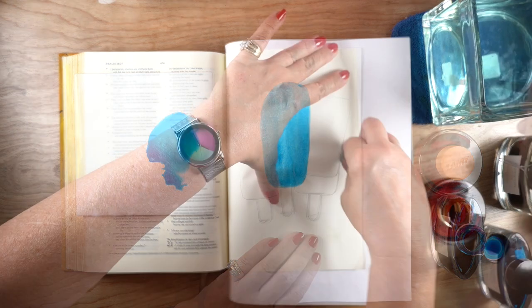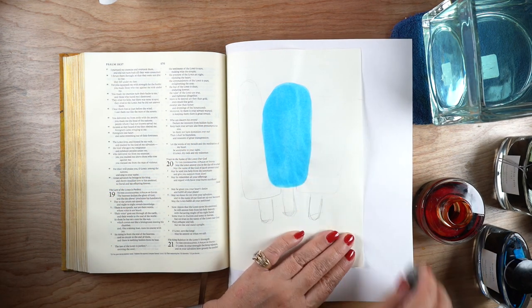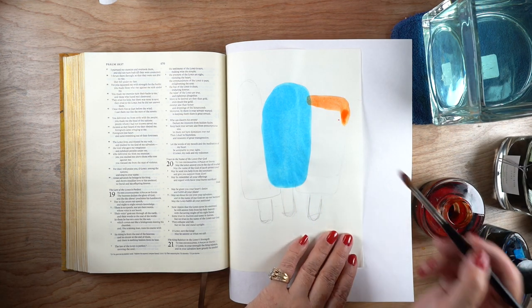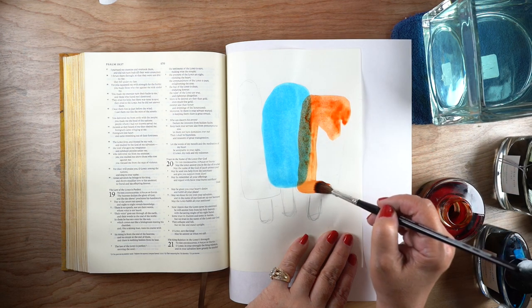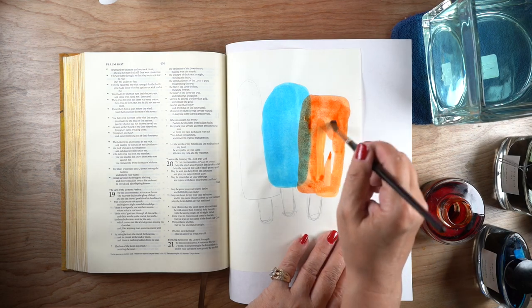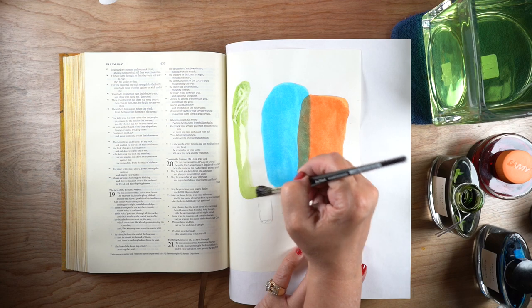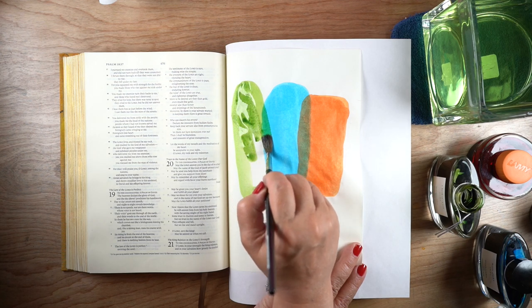My ink is drying really fast and I almost ended up with a hard line on the inside. These inks are permanent and don't lift, which is one reason this is a good technique — watercolor will sometimes lift when you go over it with another color. If you're overlapping colors, do it very gently with as few strokes as possible. With permanent inks you can get away with more scrubbing to refine edges, but keep it simple if working in your Bible.